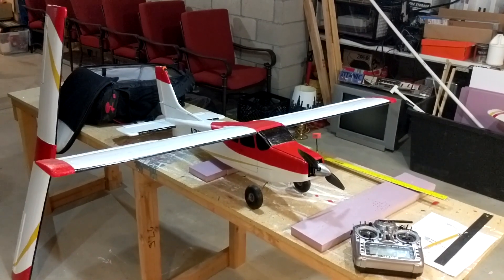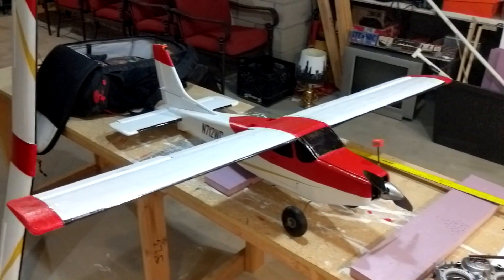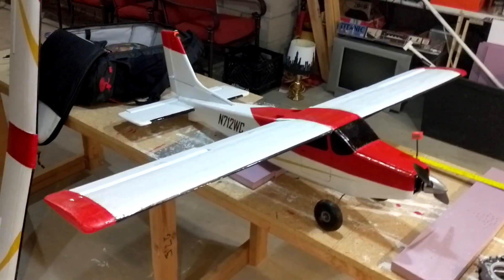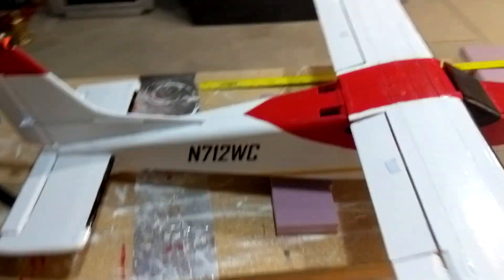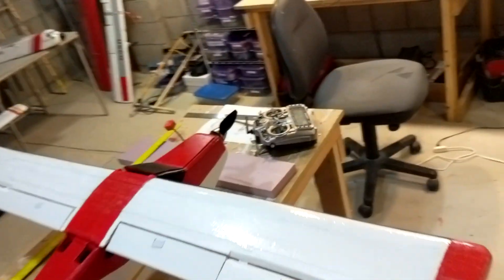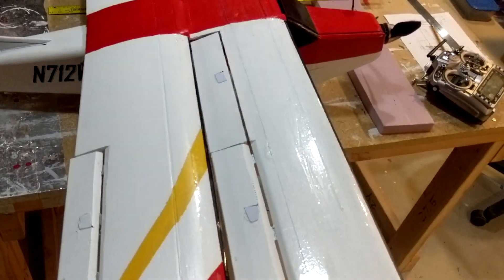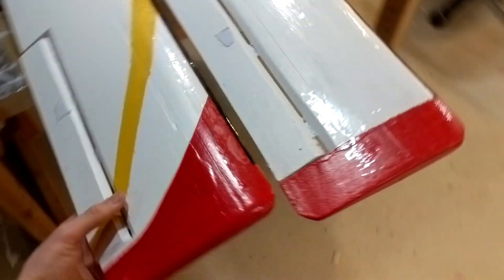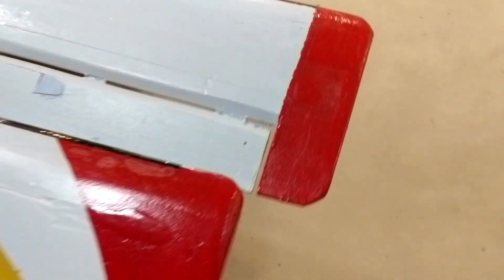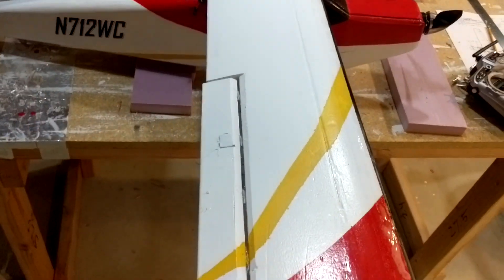Welcome back everyone. I've been working on this new wing for this plane. If you saw the main flight, I mentioned I was going to build a bigger wing with flaps, so that's what I've done here. Let me show you the difference in size between the two wings. This is the original wing — it had about a 53-inch wingspan. The new wing is about two inches longer on each wingtip, so roughly four inches longer overall.